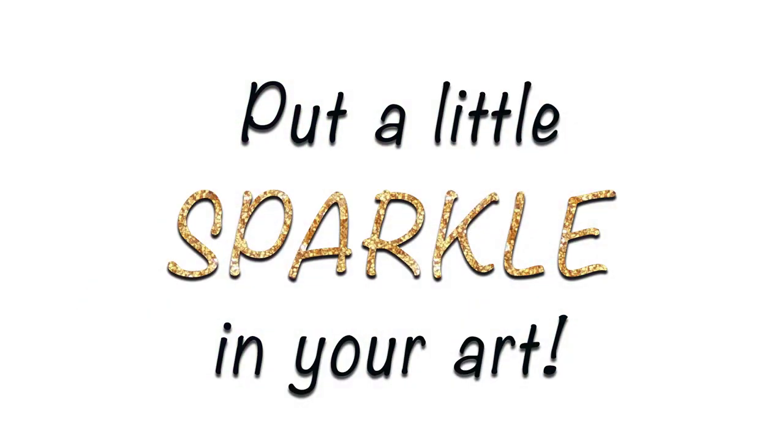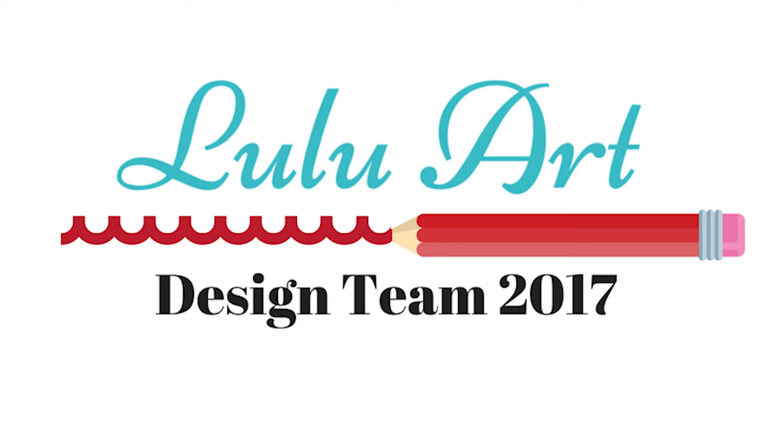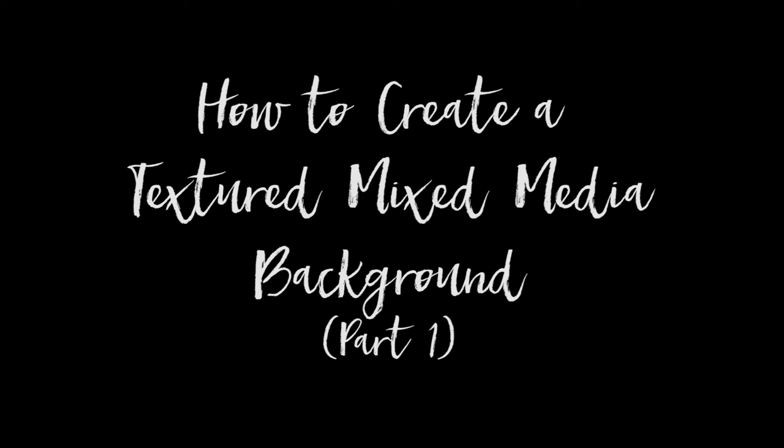Hi, and welcome to Sparkle Tart. It's Kate Palmer here, and I'm back with another project for the Lulu Art Design Team. Except today, the project is in two parts.